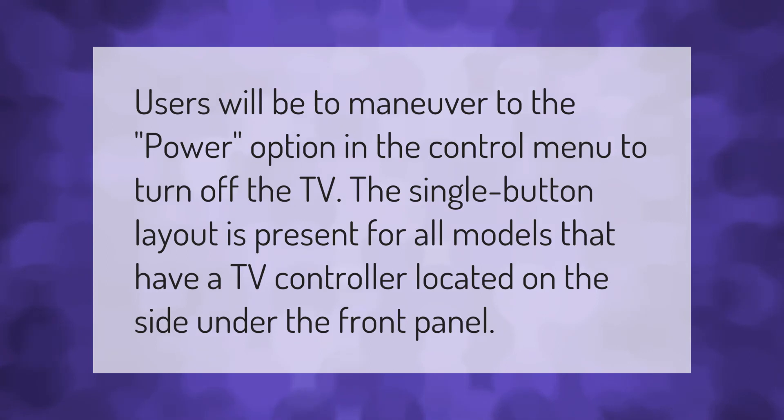Users will need to maneuver to the power option in the control menu to turn off the TV. The single button layout is present for all models that have a TV controller located on the side under the front panel.